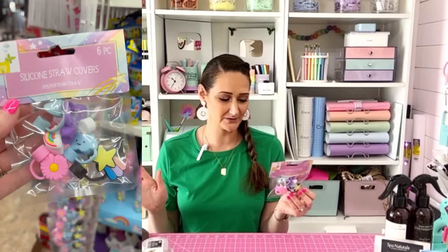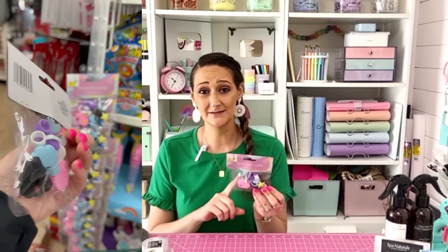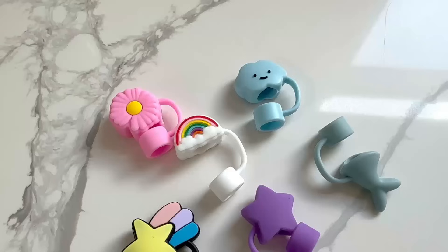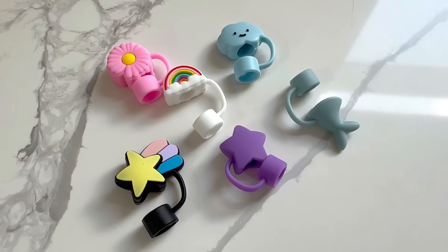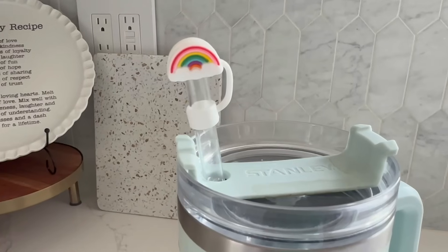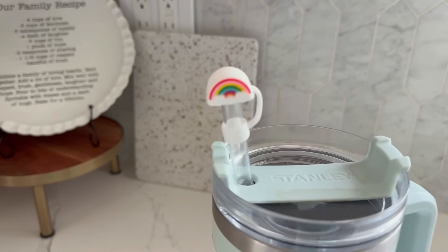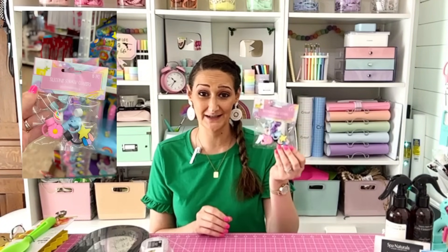These are the silicone straw covers. Stanley cups are so very popular right now, and you can get these on Amazon but they're much more pricey. This is a set of six for only $1.25. Really cute silicone straw covers — a fun little thing to add to your Stanley cups, give as gifts, or use yourself. My son actually found these on a clip strip and showed them to me, so big props to him.